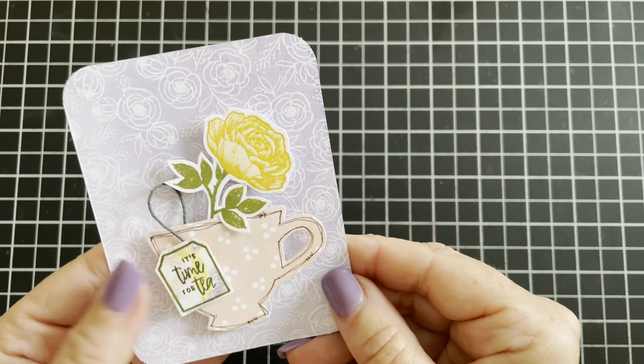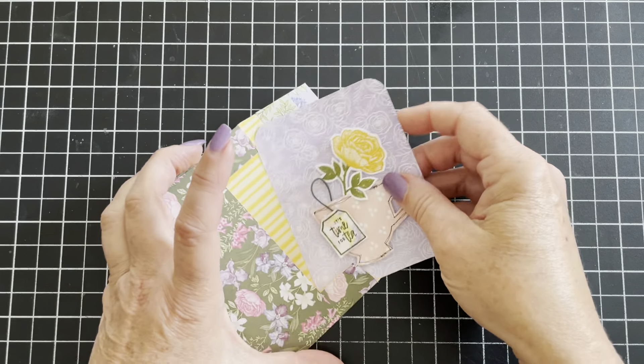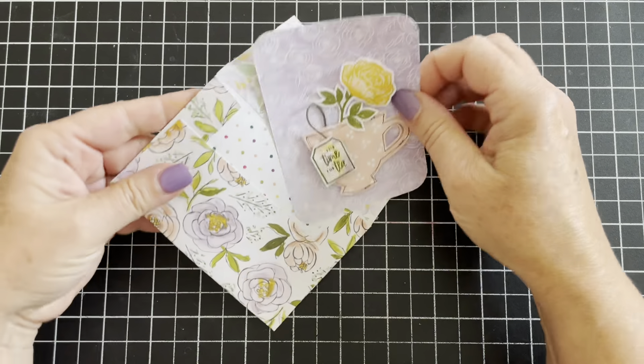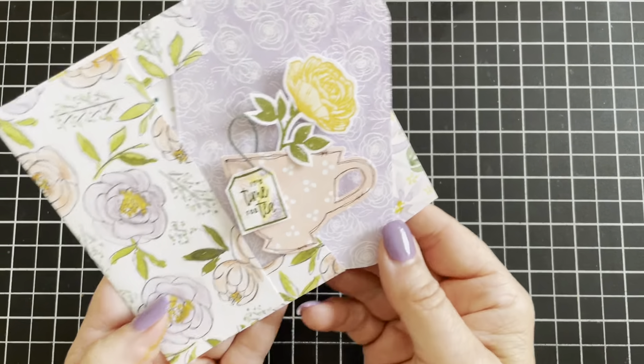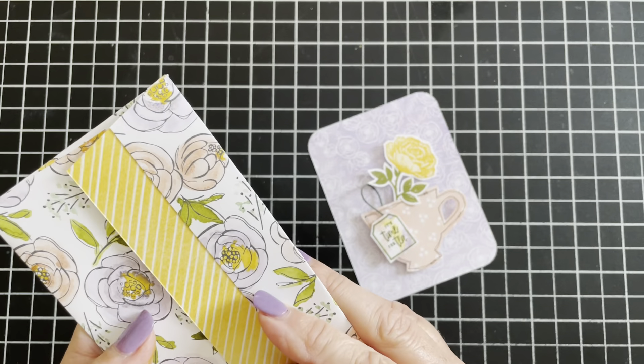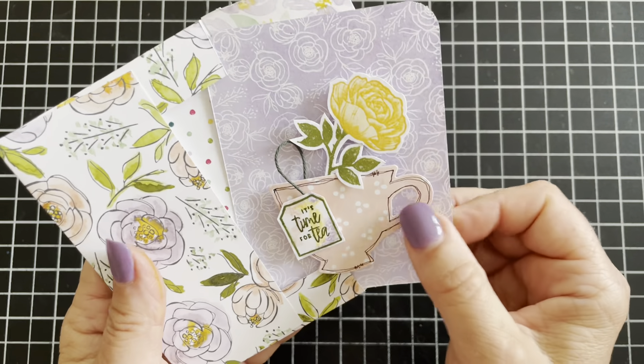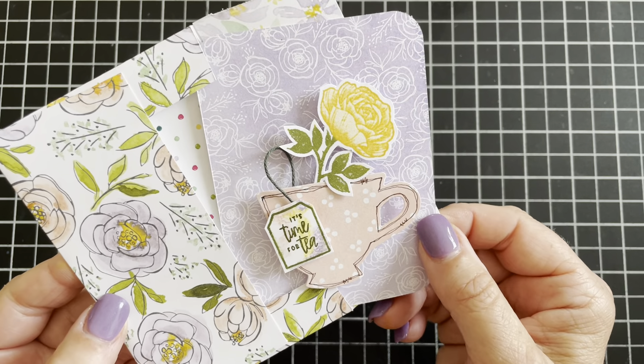Let's bring back our envelope and pop the journaling card right in there. I hope you enjoyed this video — let me know in the comments what you thought and if you'll be making some of these. I hope you have a creative day, thanks everybody!